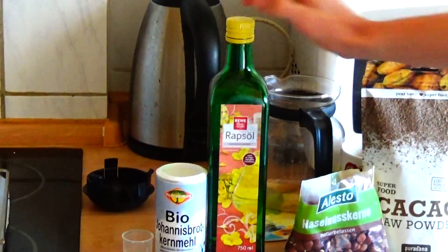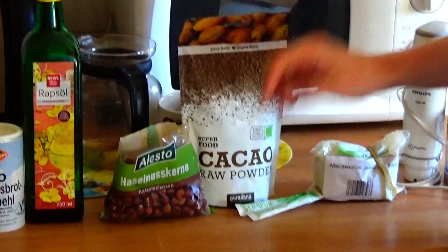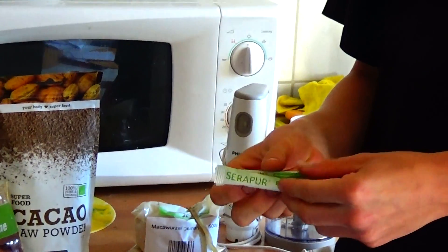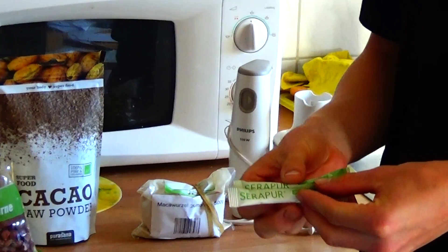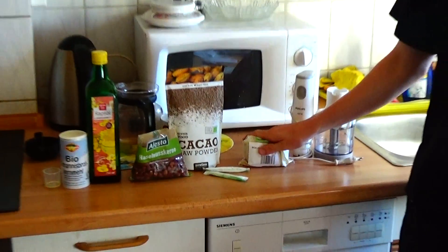rapeseed oil, hazelnuts, cacao powder, erythrit — without carbs, only with polyhydric alcohols — and wacker root.